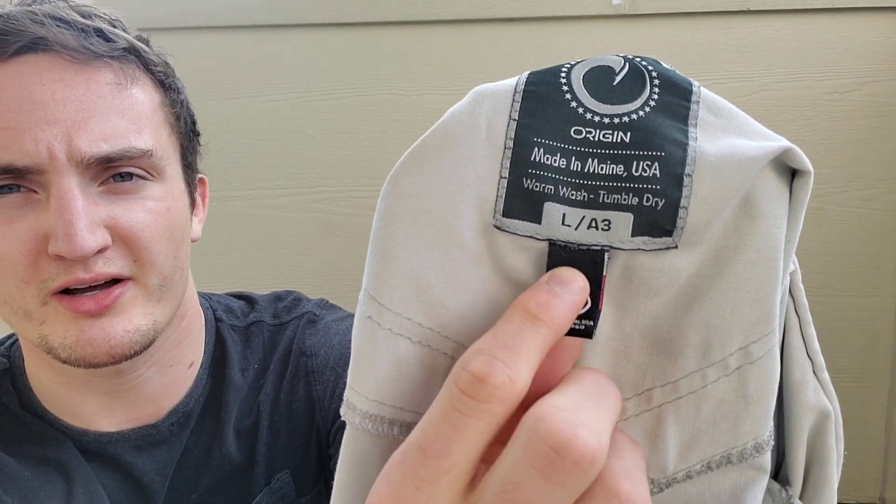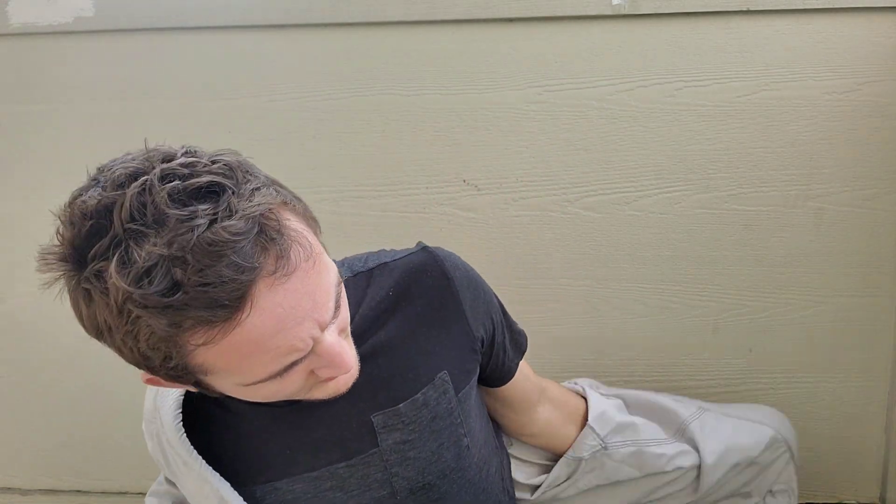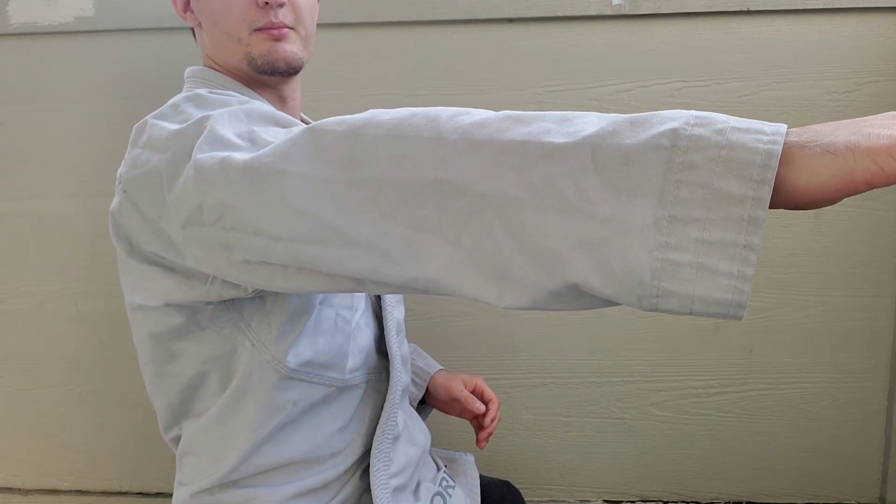It says warm wash, tumble dry — it's an A3L. I like to get my gis to be slightly big because I'm going to wash them very hot, dry them on high, and abuse them, so I want them to shrink over time. When this thing first came in it was probably a little bit long, but right now it's the perfect length. I don't mind having a bit of extra room for people to grab on my gi — I think it's part of the game.